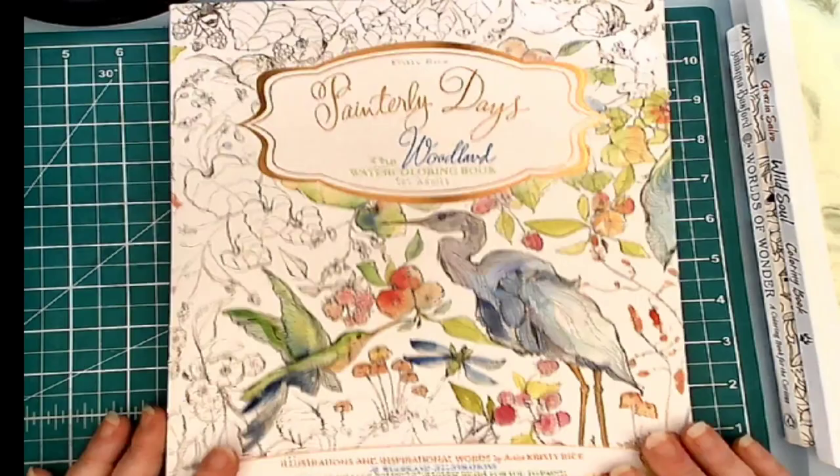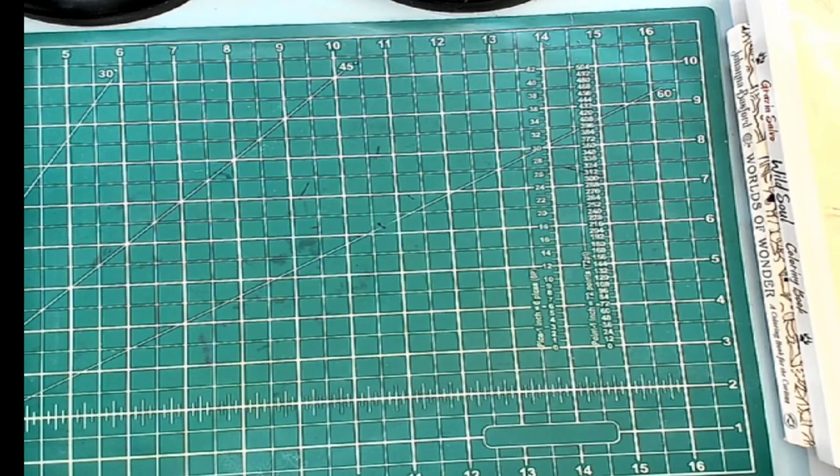So this, of course, is All Things Thursday. I'm going to show you all the things I've bought, all the things I colored in July, as well as all the things that I am going to be coloring this month — so, all the things I bought this week.